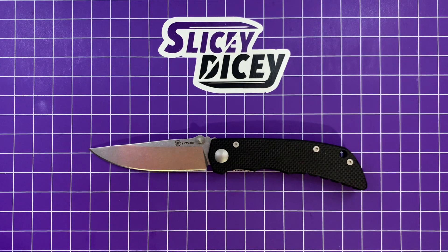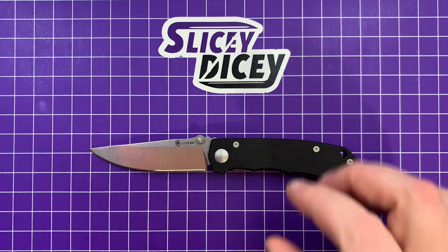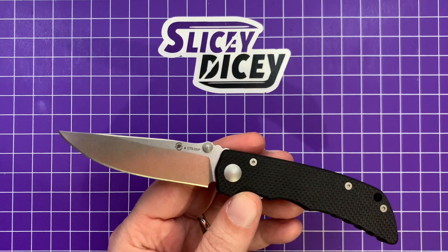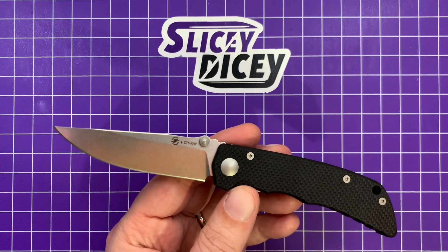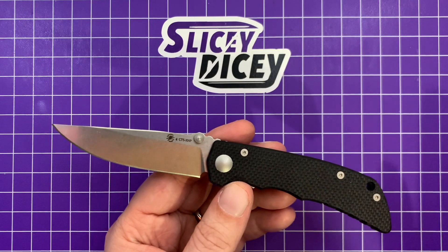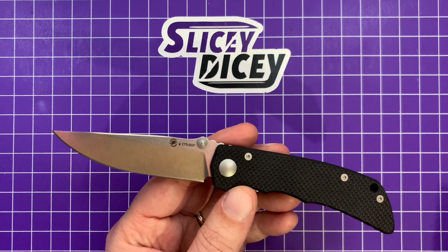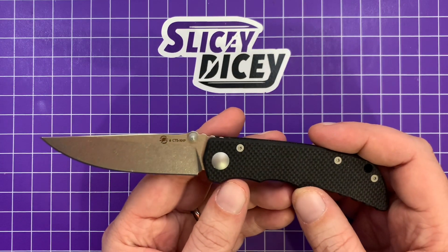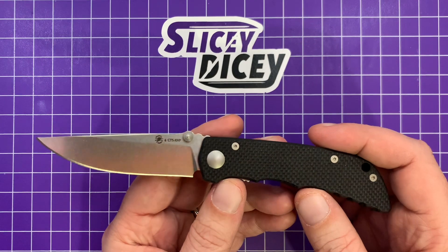Hello, Slicey Dicers. This is Brian with another knife review for you. Today we have the Spartan Blades Talos. This is part of their new field grade line, which means they are less expensive — this one quite a bit less expensive than your average Spartan. This is $115. Normally Spartans are $400 and up, or mid-threes and up anyway. So very cool to see a folder from them at this price.